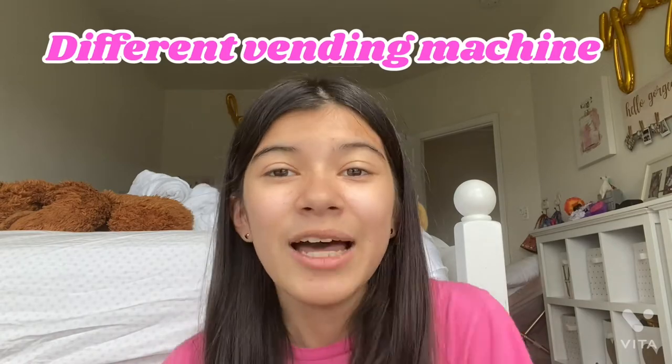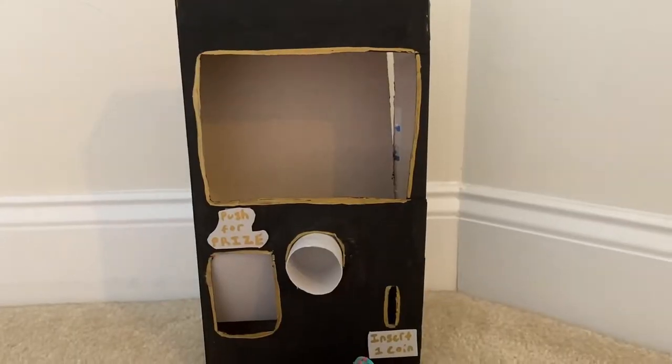Hey guys, it's Elle! I made a mini vending machine yesterday out of a cereal box, which is really cool, and I wanted to show you guys how it works. I was going to make a tutorial video on how to make it, but since I just learned yesterday I wasn't a hundred percent sure if I was doing it correctly. I want to show you guys how my mini vending machine works, and if you want I can make a tutorial video on a different one. Let's get started!